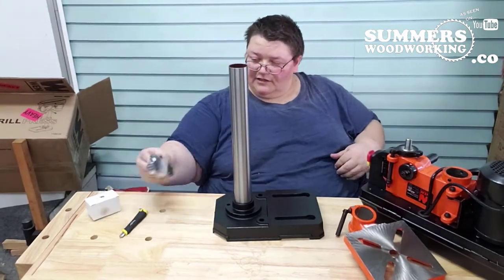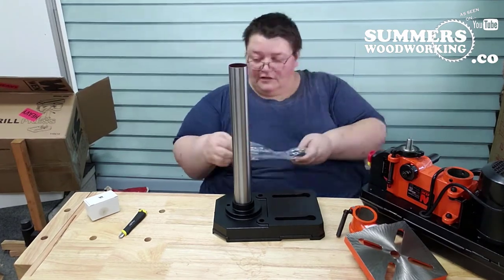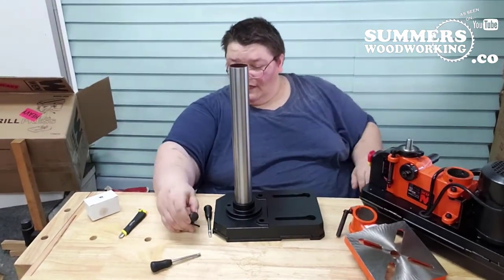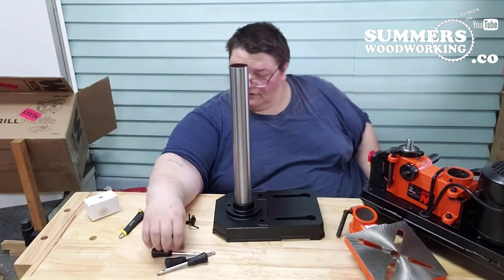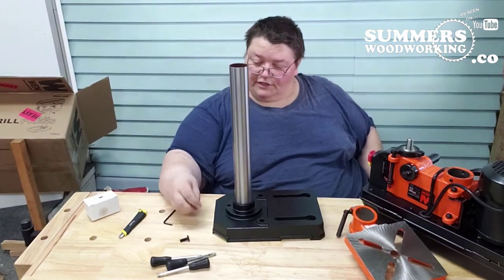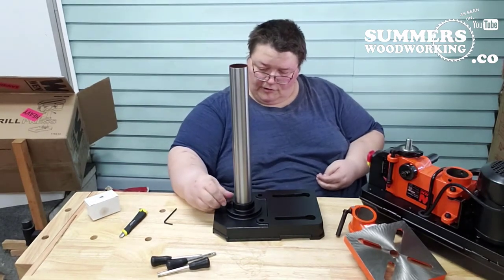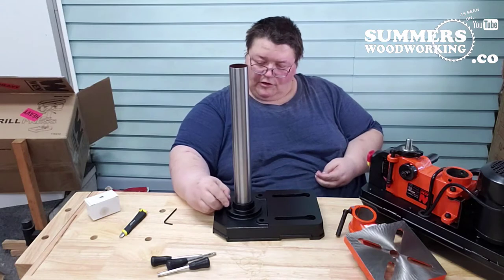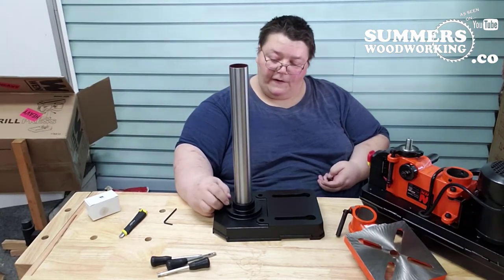I'm going to attach the base. This is the hardware. What comes in the hardware pack is your three handles for your lever. They give you an Allen wrench and three bolts. The bolts just screw into the base — the base is three-threaded.